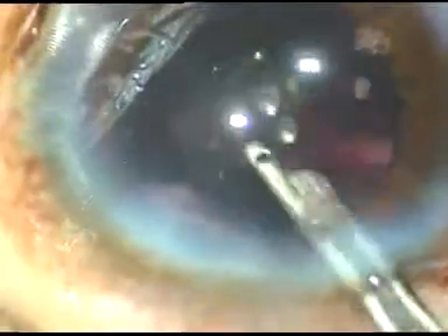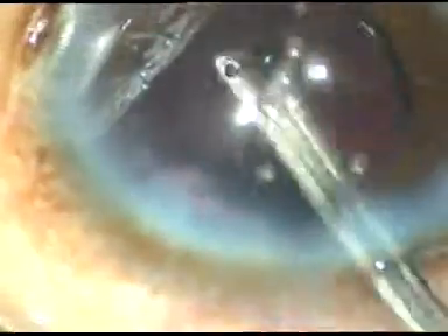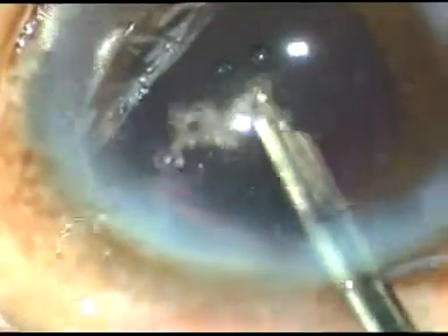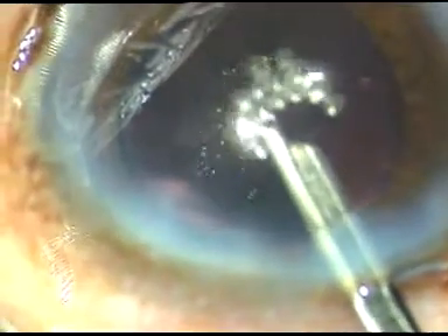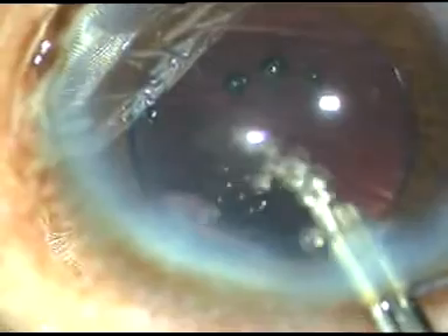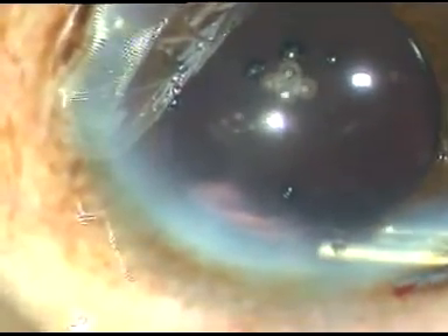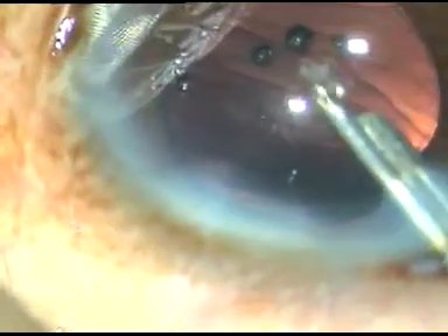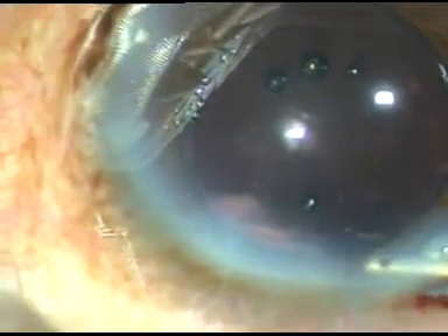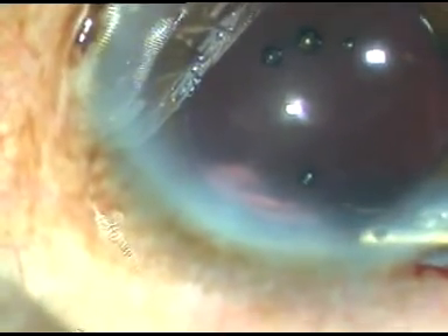In this case you have seen how to perform rhexis using only HPMC, and how to do the submarine chop — going into the substance of the nucleus near the opposite equator and then chopping the nucleus. It is a variety of horizontal chop. The anterior chamber is formed and the case is concluded. Hope this video will help you in developing your surgical skills.